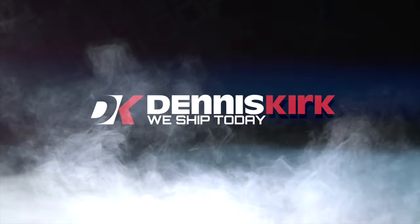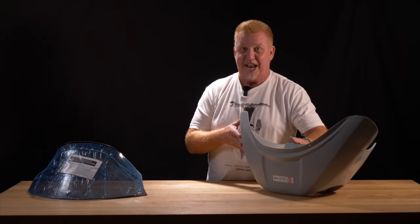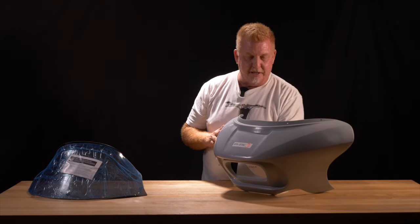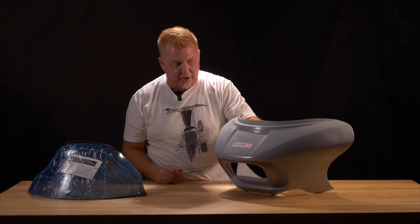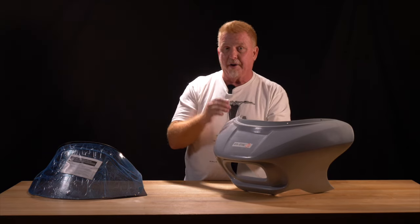I'm Paul Yaffe and this is the Dennis Kirk Product Spotlight. Today we are talking Sharknado. This is our newest fairing. It's a direct bolt-on for any non-fairing equipped Harley-Davidson model.